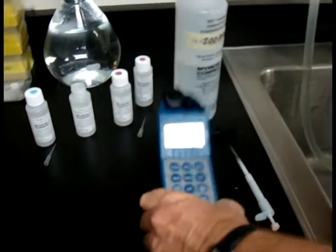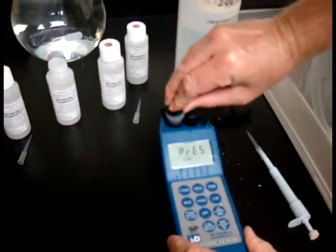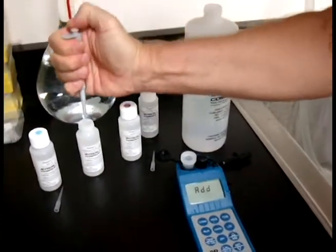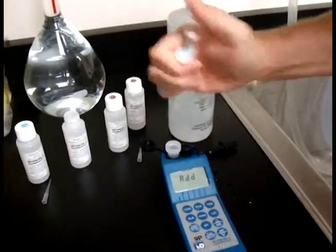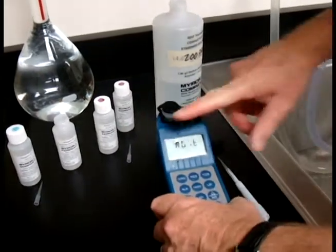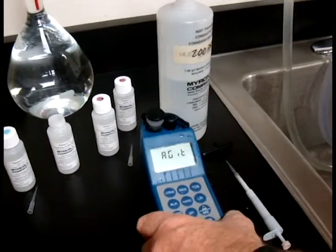You don't have to keep agitating just because it's blinking. Press Cal. I like to open up my cap first, get ready, then hit Cal. Add some more H1, put the cap back on, and agitate as the screen shows you. Again, just three or four good little shakes is all it needs.